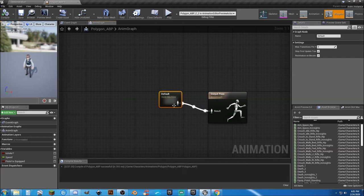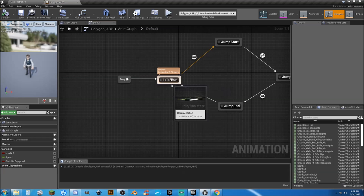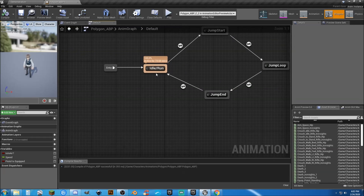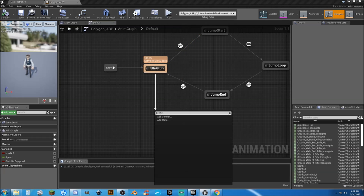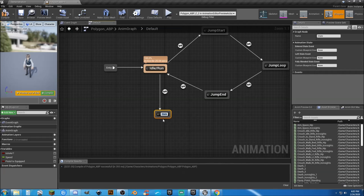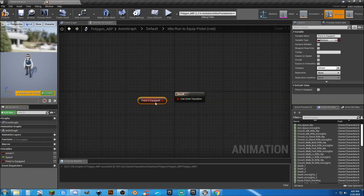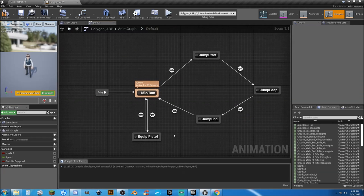Let's go to our anim graph. Inside the anim graph go into the default state, and from our idle-and-run state this is where we want to handle our pistol stuff for now. We could add it into the jump loop later. We're going to drag off from idle run and add a new state called equip pistol. We're not going to use the pistol equipped animation because it looks bad, so we just connect it back to the idle run. For the transition into this state we need to know that pistol_is_equipped is true.